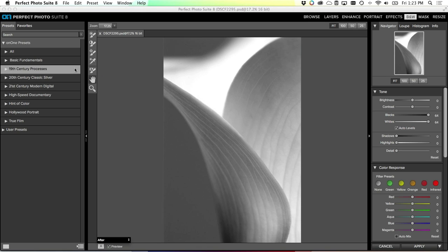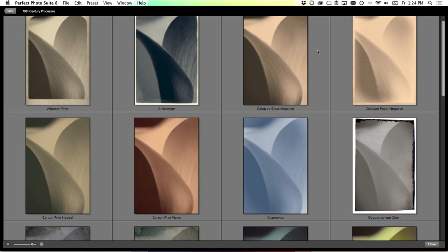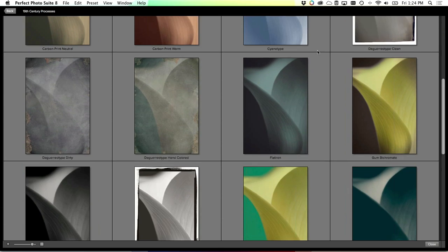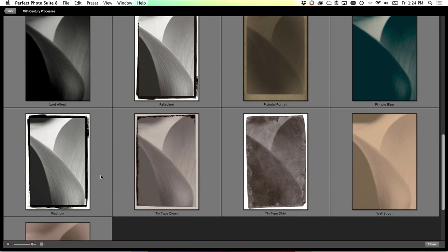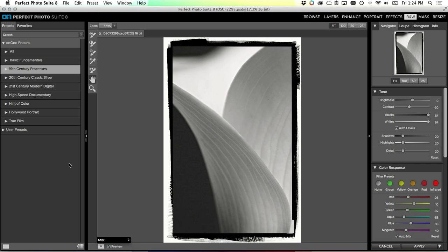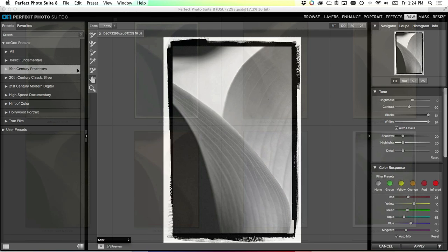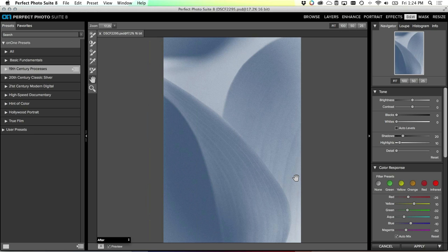I find it a lot easier to go to the left where the presets are and use that handy quick browser. It lets me preview great ideas of the different things I could do with this image using the built-in presets. We can scroll through and take a look - maybe I want to do a very straight platinum print like I'd have created in the darkroom. Or maybe I want something even softer and more pastoral - let's go with this cyanotype look. Very soft, very feminine, with a beautiful blue palette.